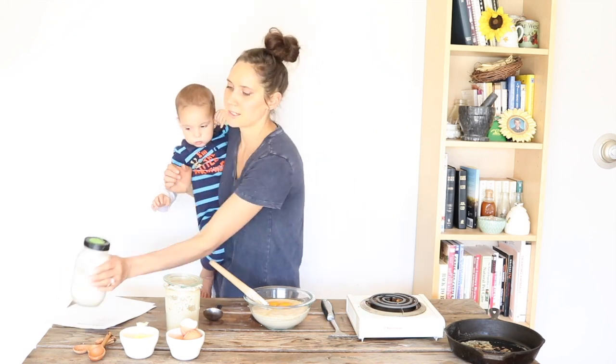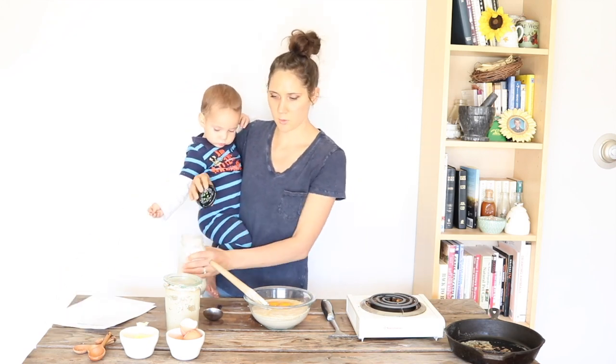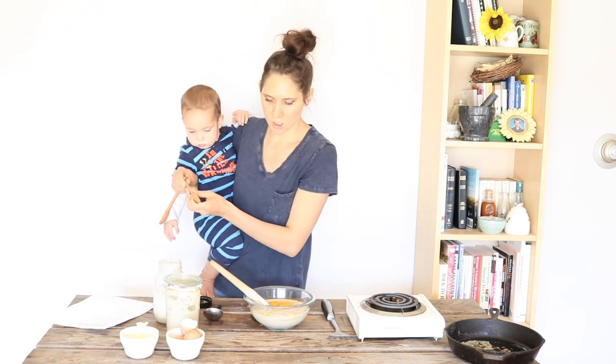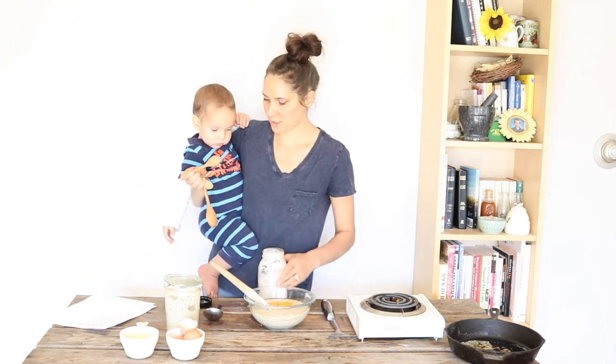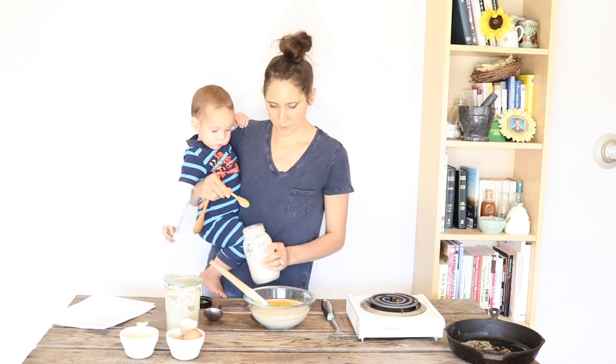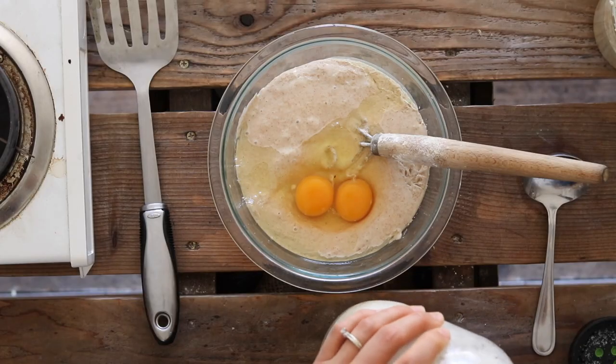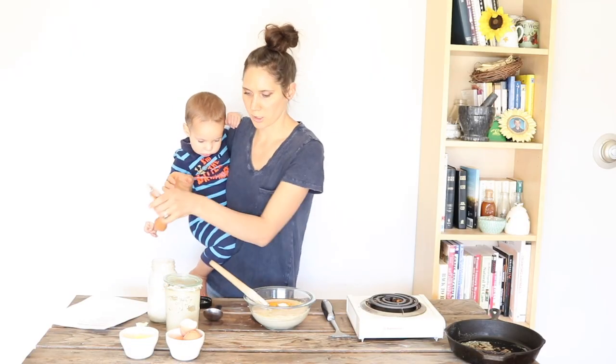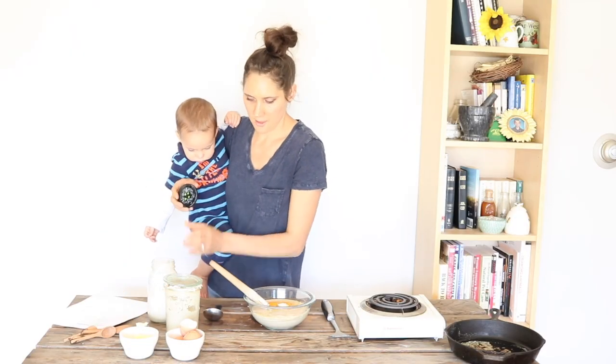The other thing that I like to add when I make it this very simple way with the more active sourdough discard is to add half a teaspoon of salt for this same amount of two to three cups of sourdough starter — and then that's it.